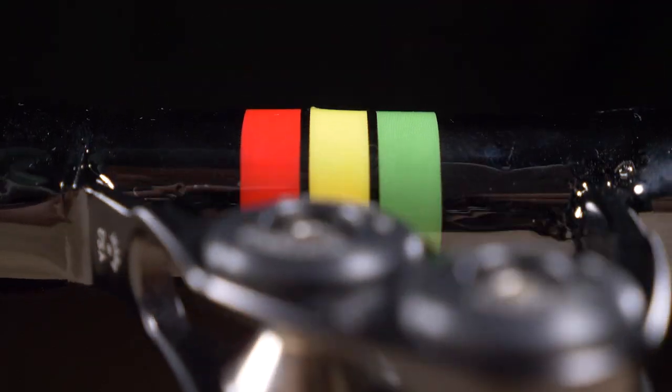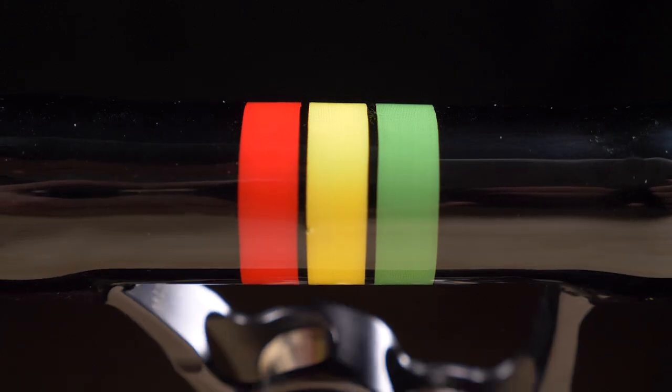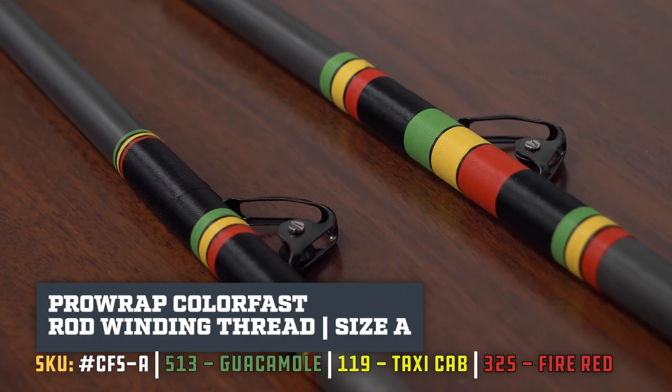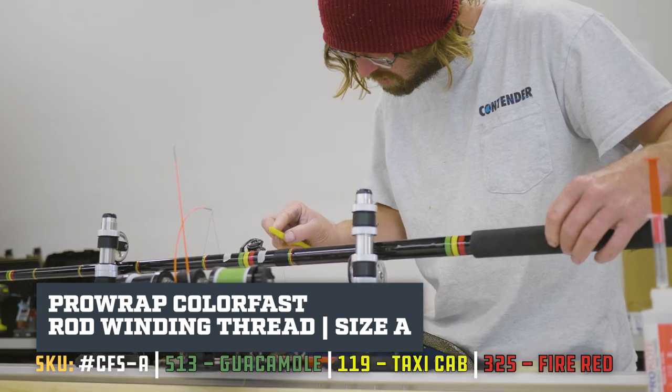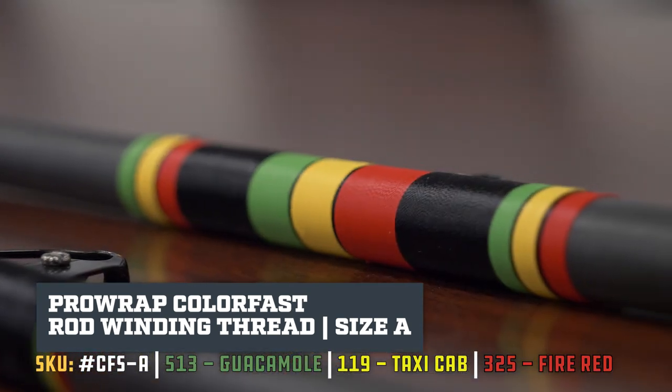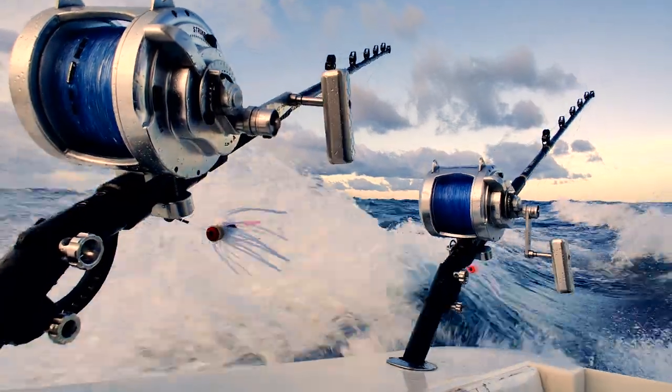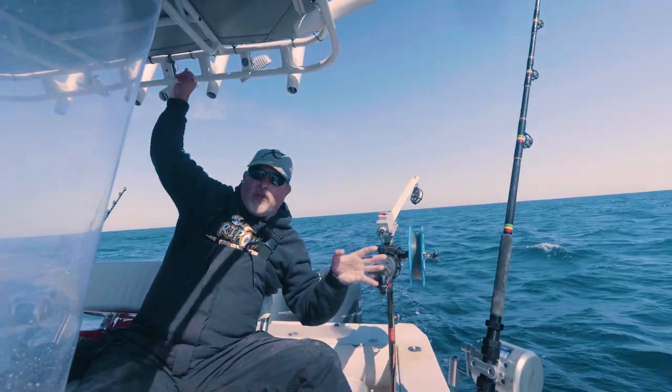Right down to some custom colors for the Rasta Rocket boys — we custom built these colors into the rod. At their request, we did the Rasta colors. We did under wraps, two layers of thread over the top, and lots and lots of finish. Big rod for a very big fish. That was the rod, then we came out and tested them — proof is in the pudding.